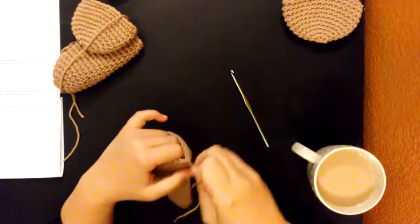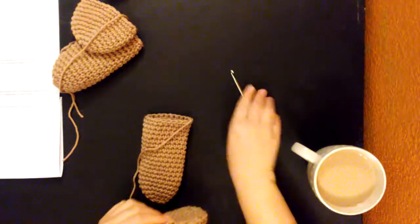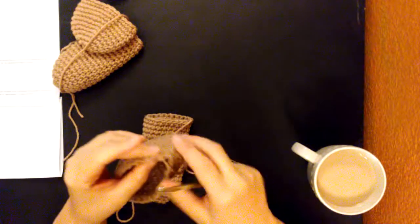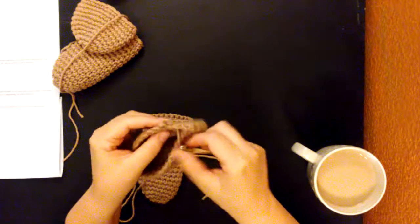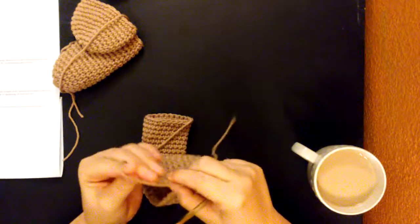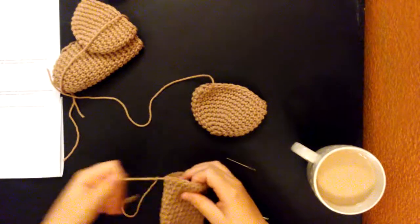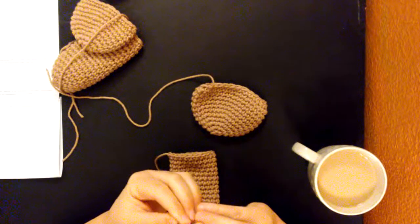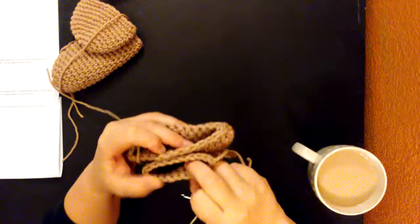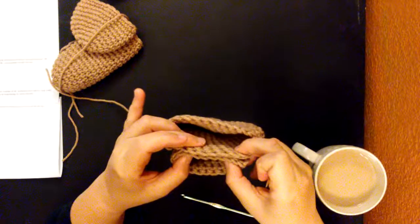See if that tail's long enough. This tail's long enough too! So this one I'm going to take this tail and pull it through and tie it off first. Then we're going to put them together and attach it with six stitches.